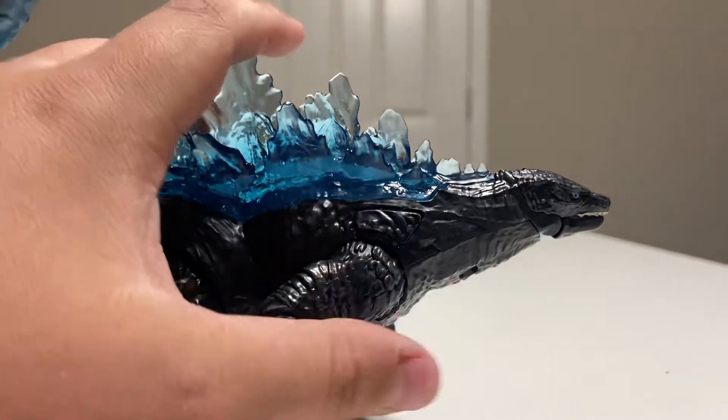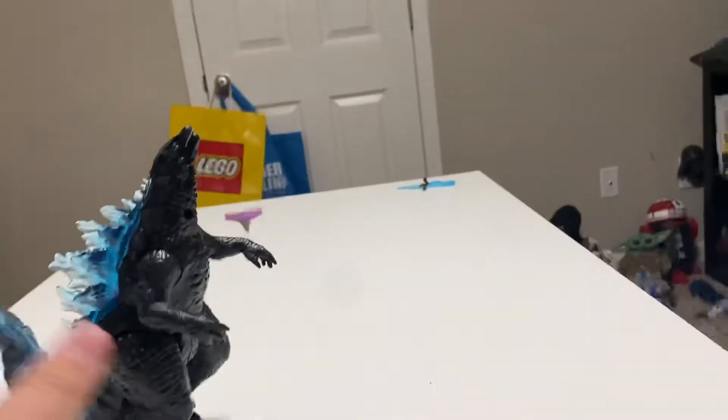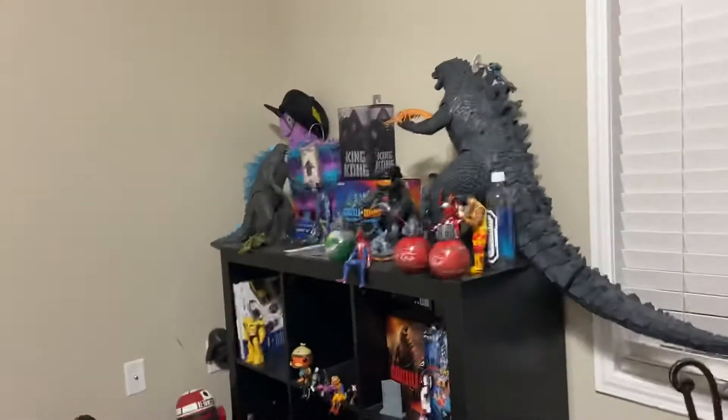This is a light and sound Godzilla figure. There's also a 12-inch version — I don't know if I'm gonna look for it or not, but I might. There's one that comes with like a plane, but I think it's big, like that big guy over there.